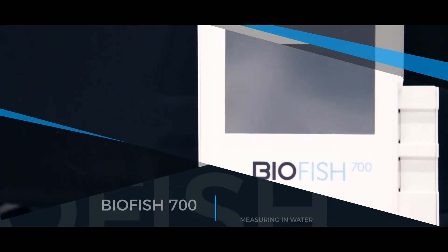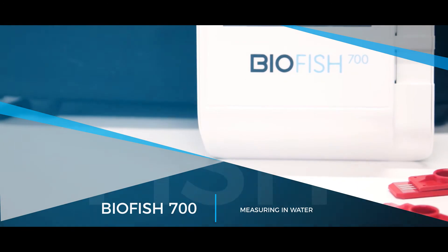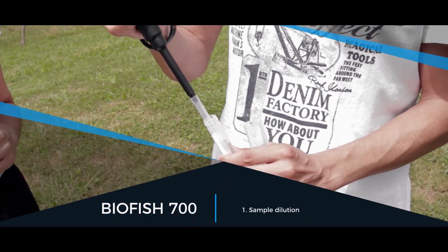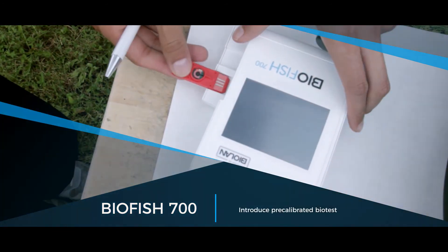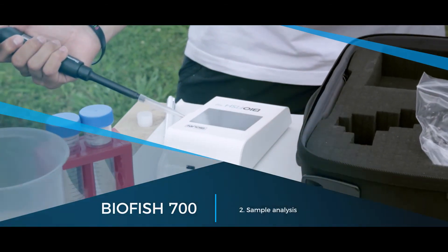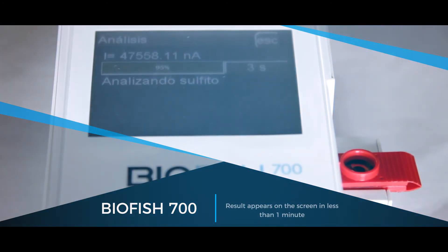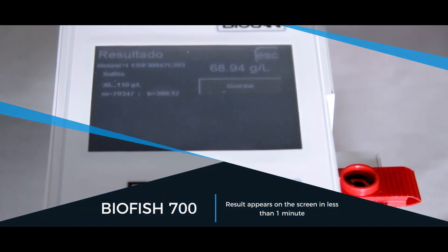For sulfide analysis in water, two simple steps need to be performed: sample dilution, and introduce the pre-calibrated biotest for sample analysis. The result appears on the screen in less than one minute, expressed in sulfide concentration units.